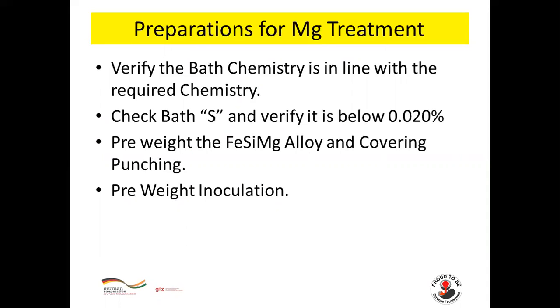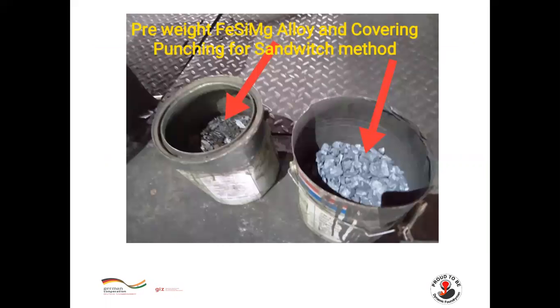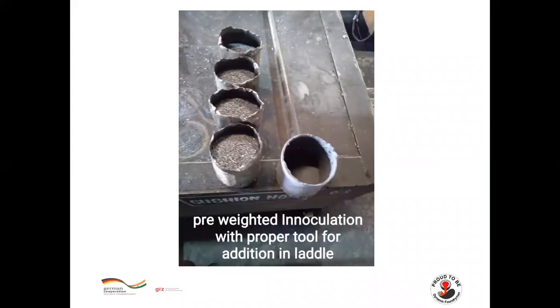Verify the bath chemistry is in line with the required chemistry. Check bath sulfur and verify it is below 0.02%. Pre-weight ferro-silicon magnesium alloy and covering punching. Inoculation is also pre-weighted. You can see here magnesium alloy and covering punching is pre-weighted.